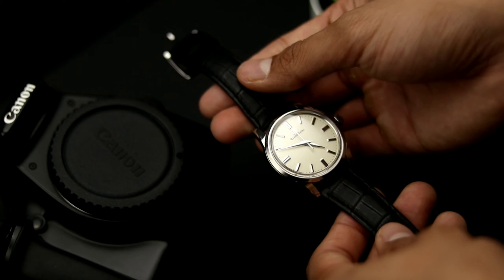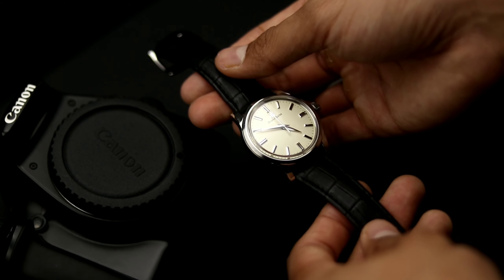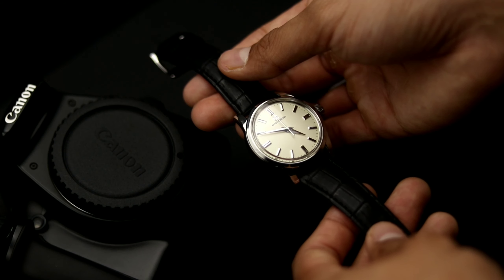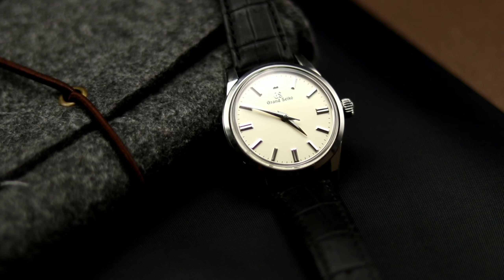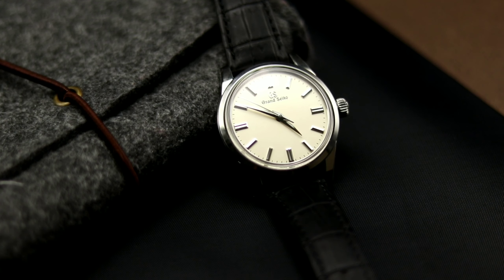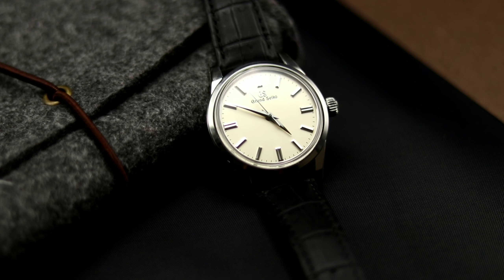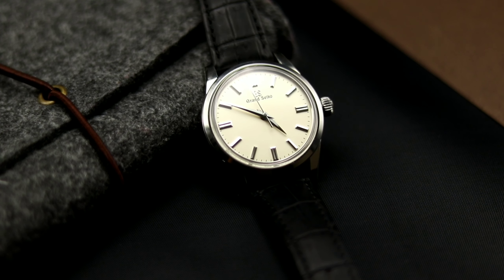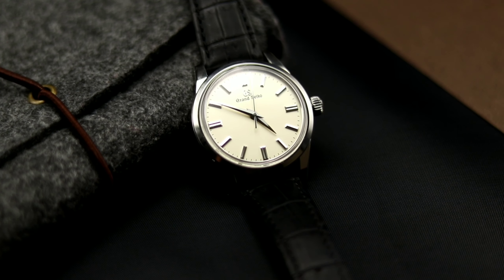The Grand Seiko features a manual wind movement with a three-day power reserve and a very subtle cream dial. However, the watch is a bit shiny with the Zeratsu polishing. In my opinion, that dial is just extremely clean and it could be easily dressed up or dressed down. Though the watch is extremely simple and minimalist, the Zeratsu polishing makes this watch exquisite on the wrist, and it is my favorite.